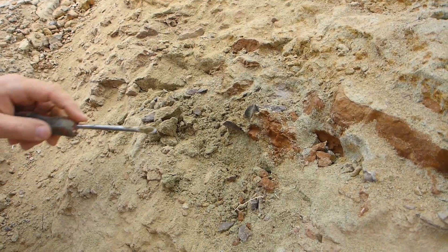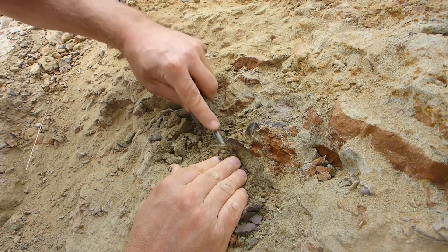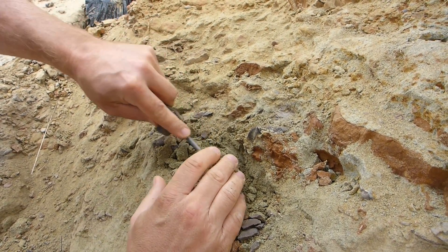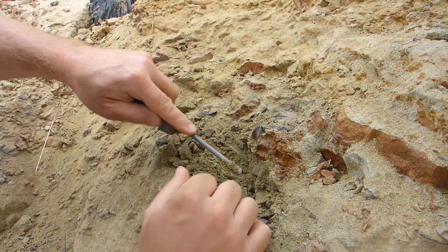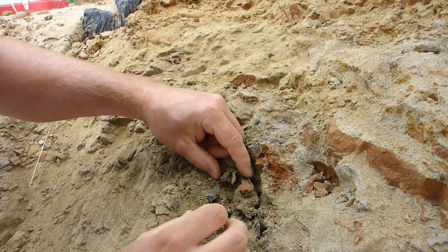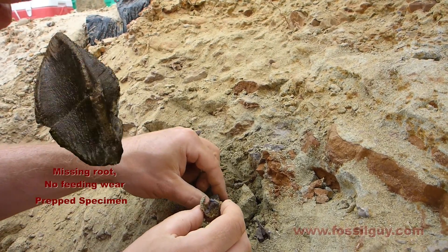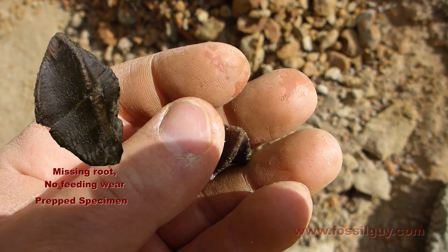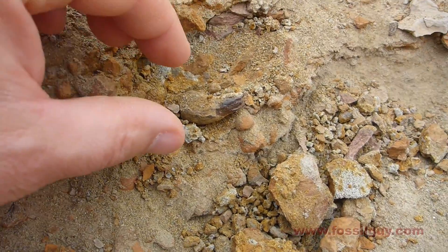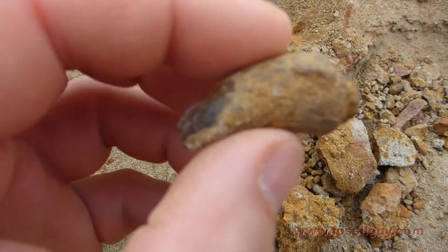I think it's moving — in there. There's no way. It's a nanotyrannosaurus.